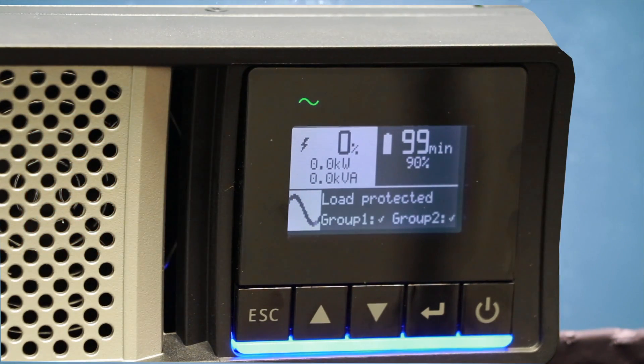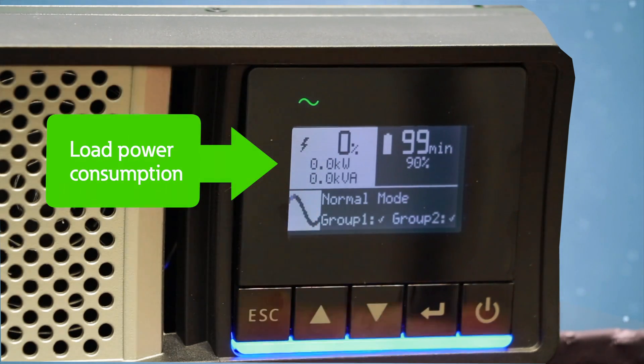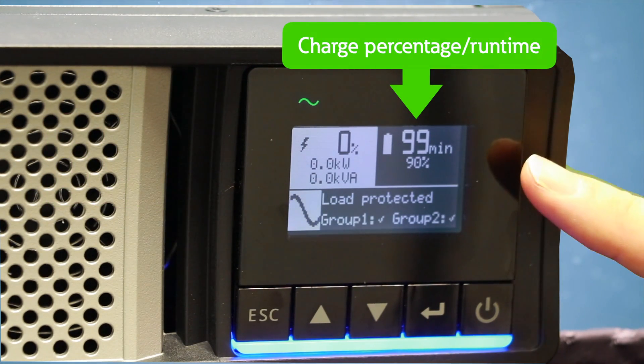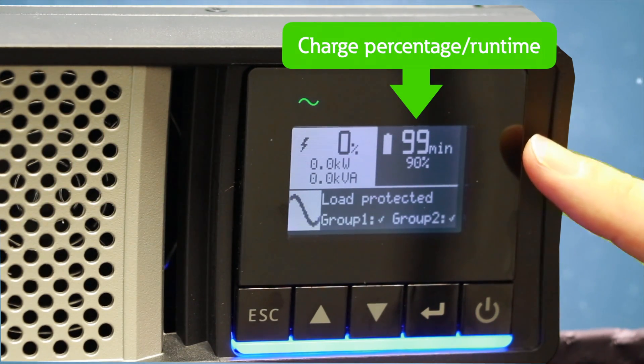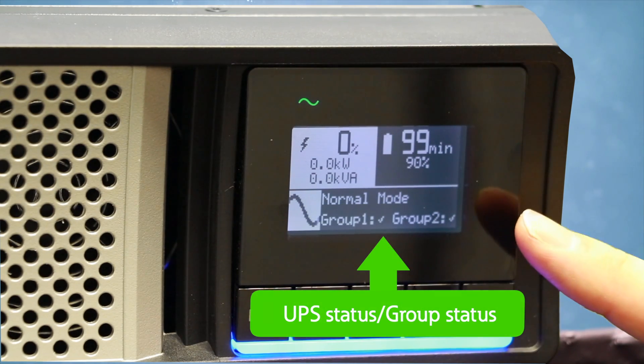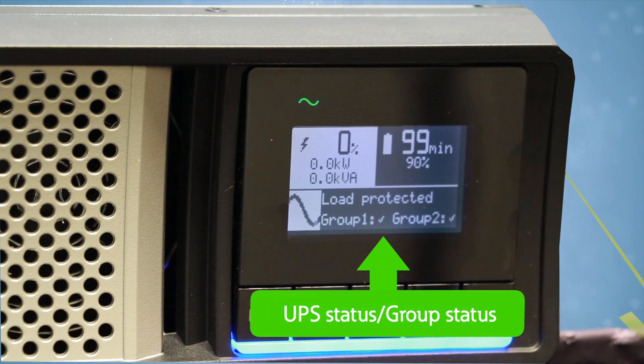In the Next Generation 5PX, we have an all-new user interface. At the top left, we have the load power consumption. On the top right, we have the battery charge percentage, as well as the battery runtime remaining. And at the bottom, we have the UPS status, as well as the status of the groups on the back of the unit, Group 1 and Group 2. A check mark means the groups are powered.